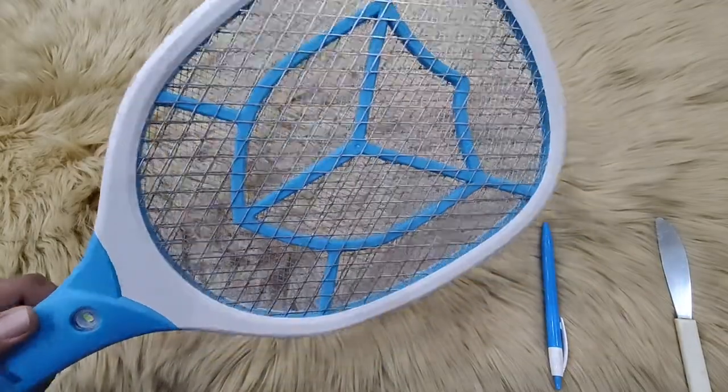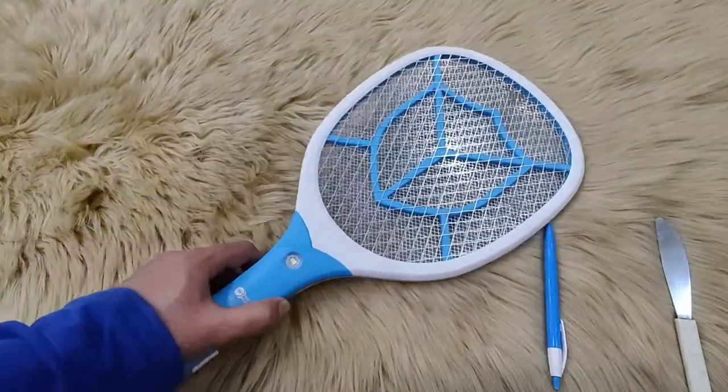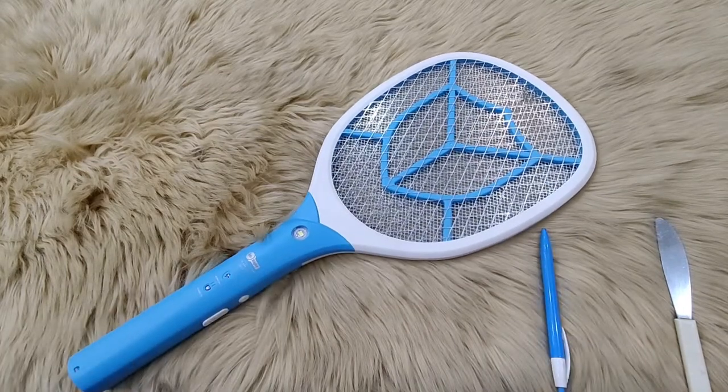If your mosquito bat is still not working after checking with these methods, please do contact us. The product will be picked up from your home and after service will be dropped back at your home. Mr. Right by Fippi is the only brand in India which provides pick and drop home service warranty pan India in more than 19,000 pin codes. There is no other brand providing services like this. Hope you have a great day ahead. Thank you for contacting Mr. Right by Fippi.